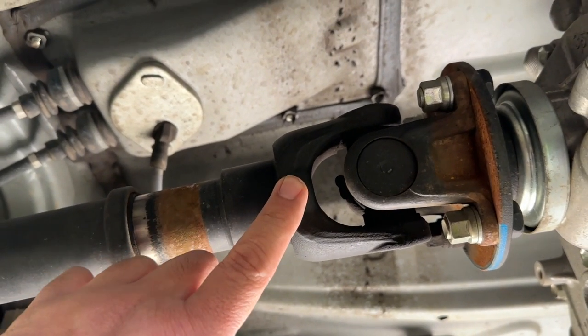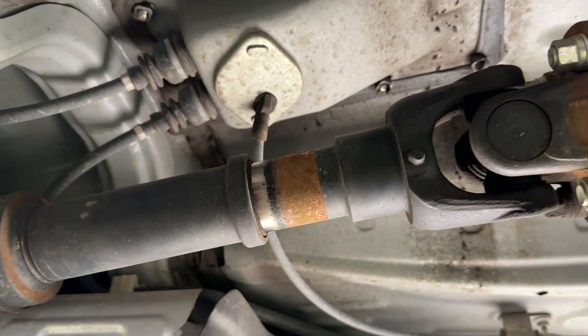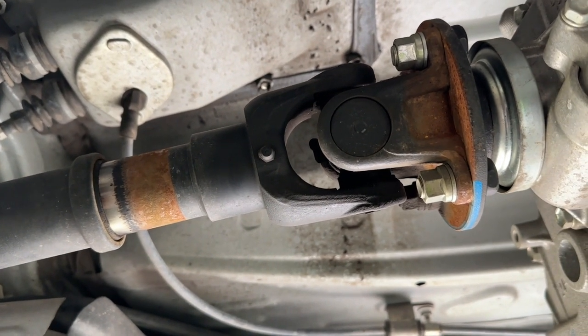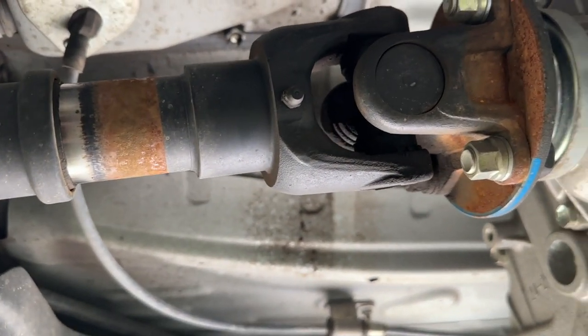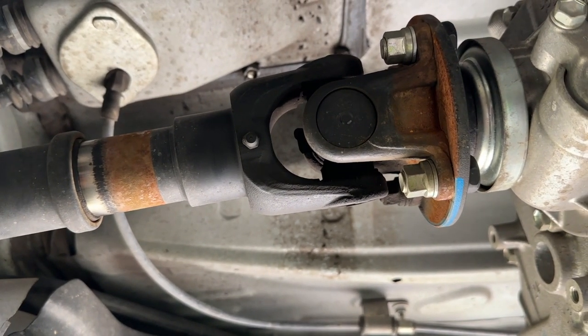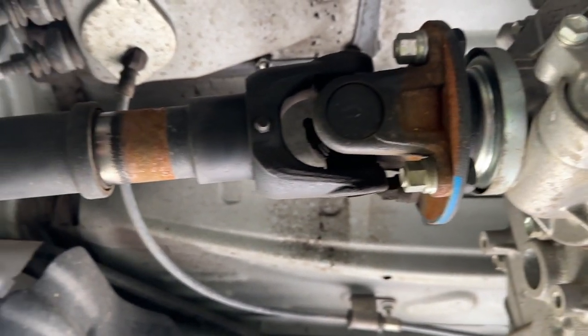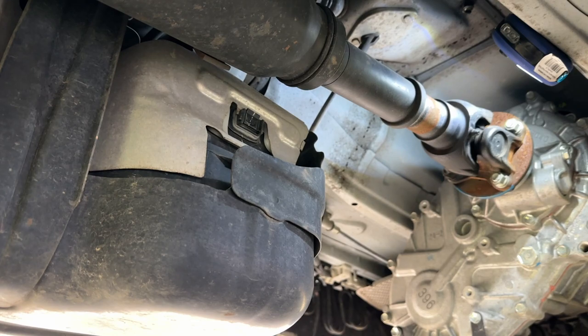The grease that goes in here works its way down into the slip shaft — you can see there's a little bit of movement there because your driveline has to expand and contract with suspension. The u-joint grease goes to each of the caps and lubricates the needle bearings. Clean those up and get the grease gun. That's all there is to it.